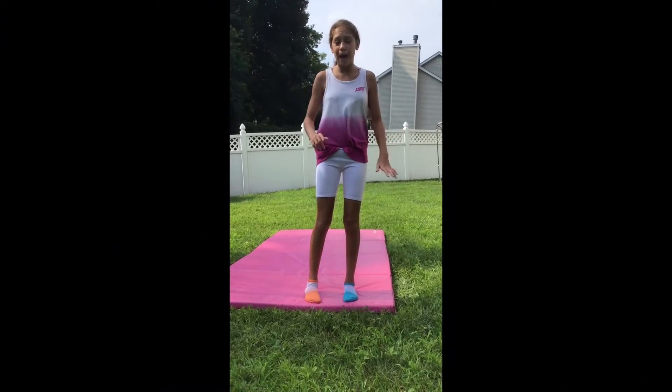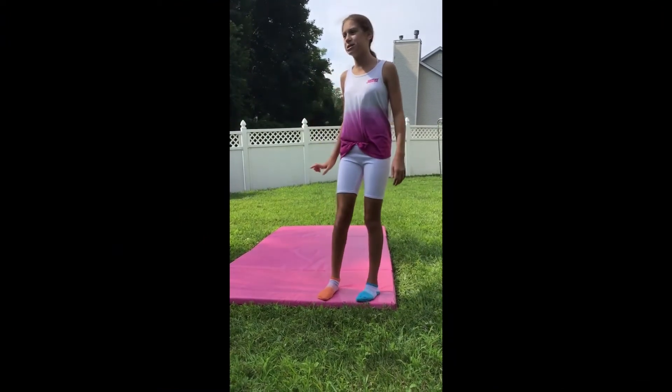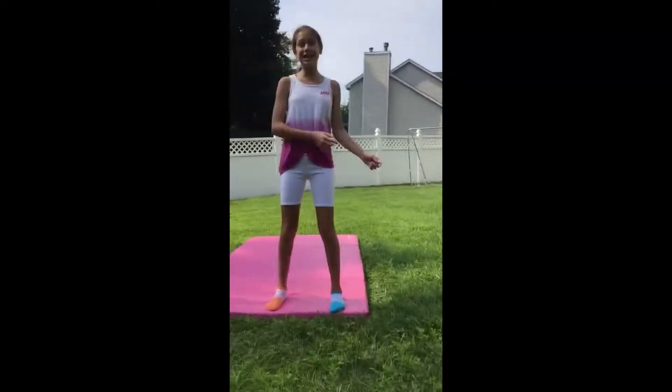In today's video, I'll be doing gymnastics on the ground and gymnastics on the trampoline. So let's get started!